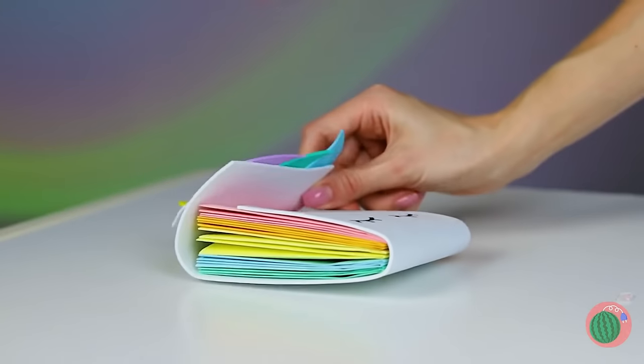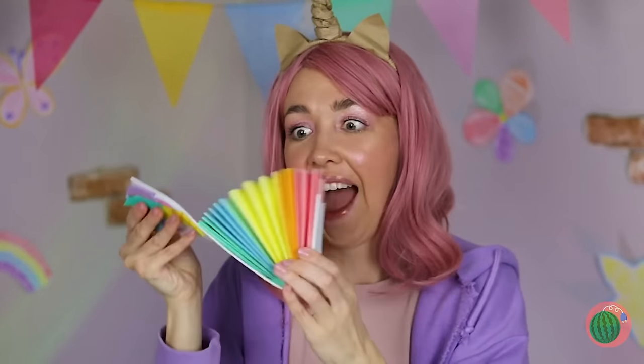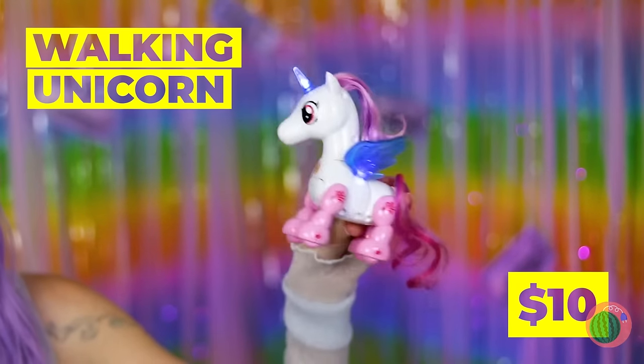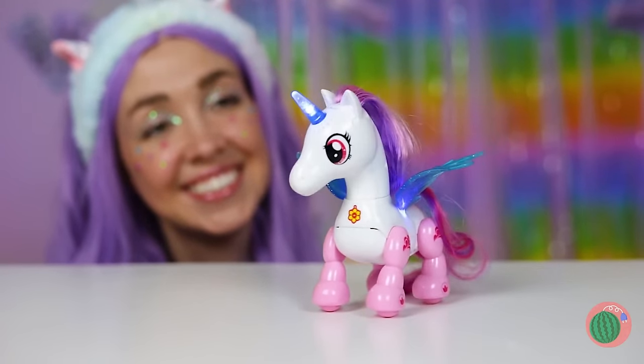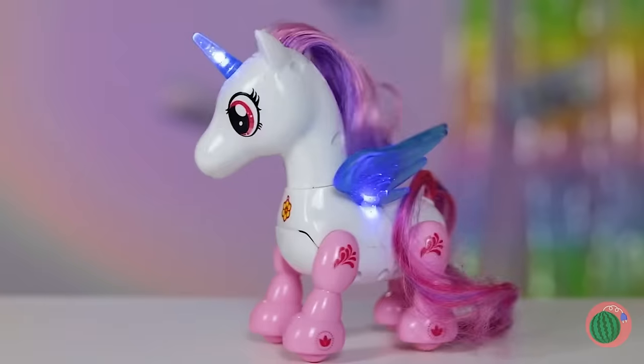Plus, all those fans come in handy on a hot day! Open your present — it's a unicorn, what else? This one might have wings, but this unicorn prefers to hoof it. Come on, little filly, strut your stuff!